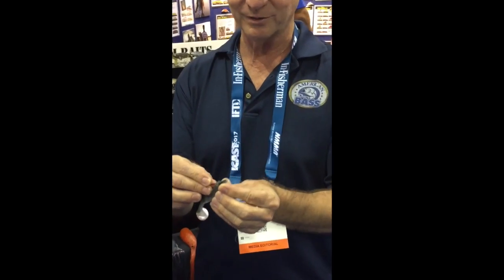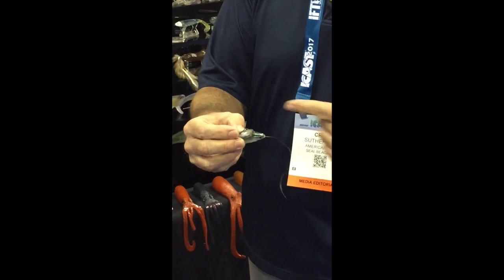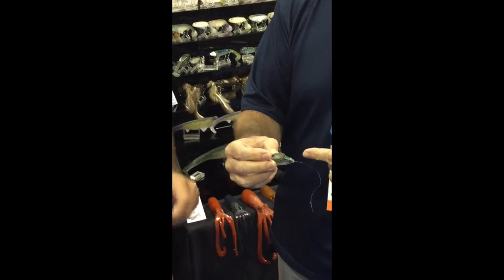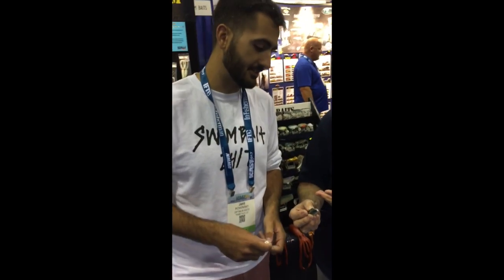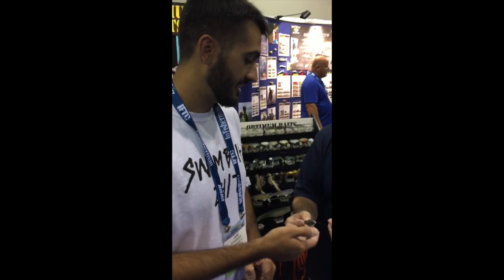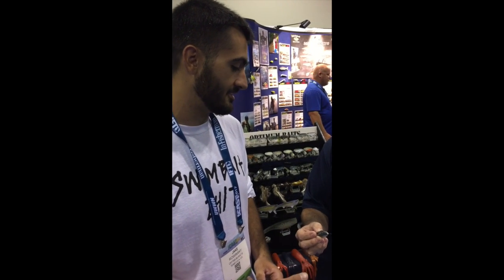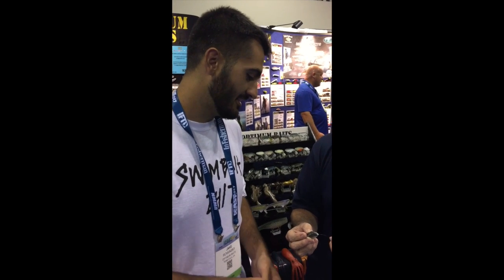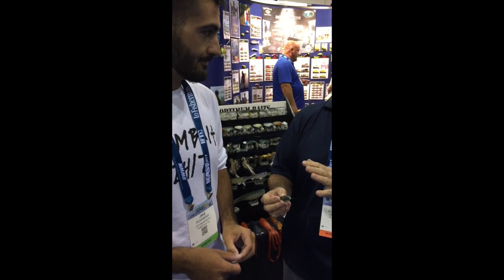I see this treble hook that was in the head — I pick it up and what I see is that we're using a through design on this. It's a line-through head. This head's made by Lure Parts Online, one of our going sponsors. Originally he was taking these heads and putting them on the Opti-Shad, and on the Opti-Shad you've got that same line-through design and that works great.